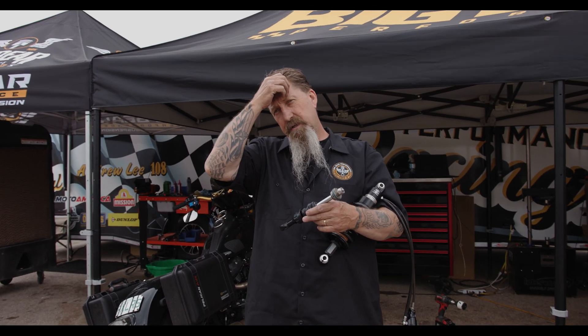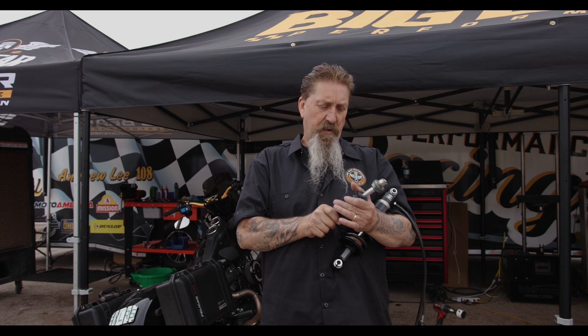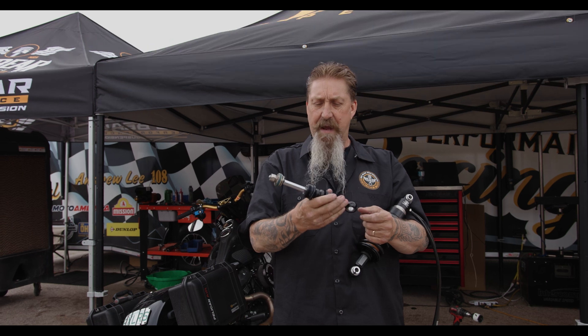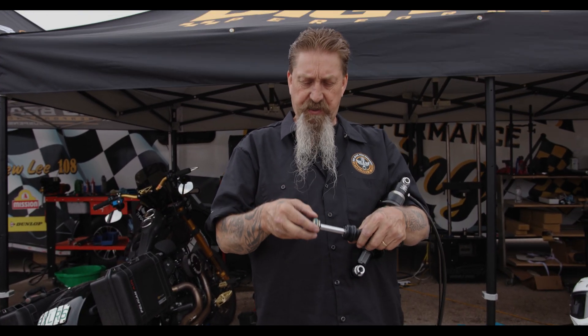Let's talk about suspension. On our Turing model suspension shocks, this is the dampening. What I want to talk about first is the piston.